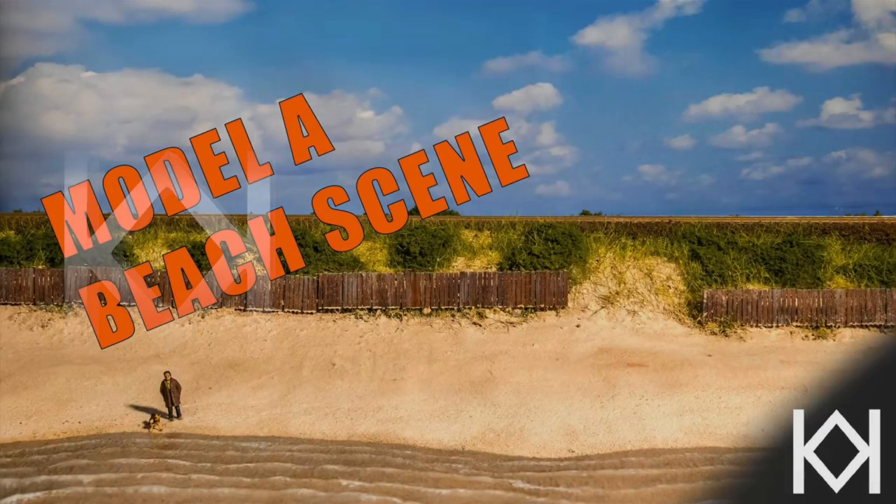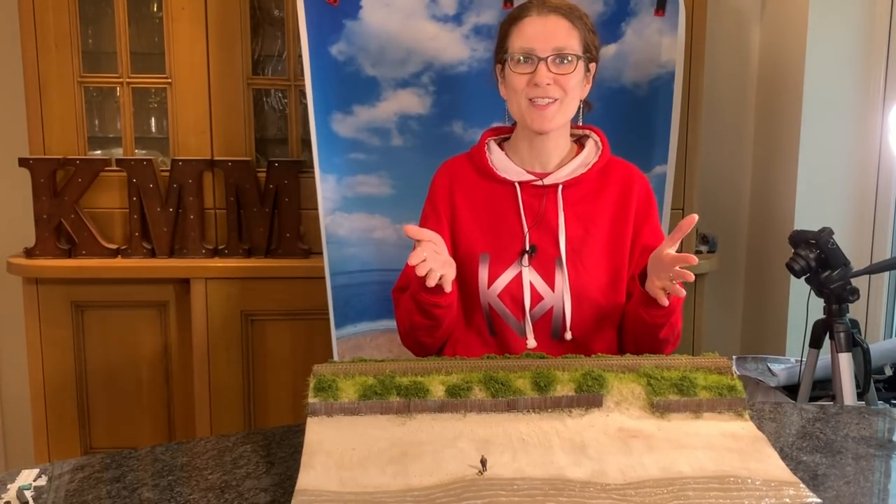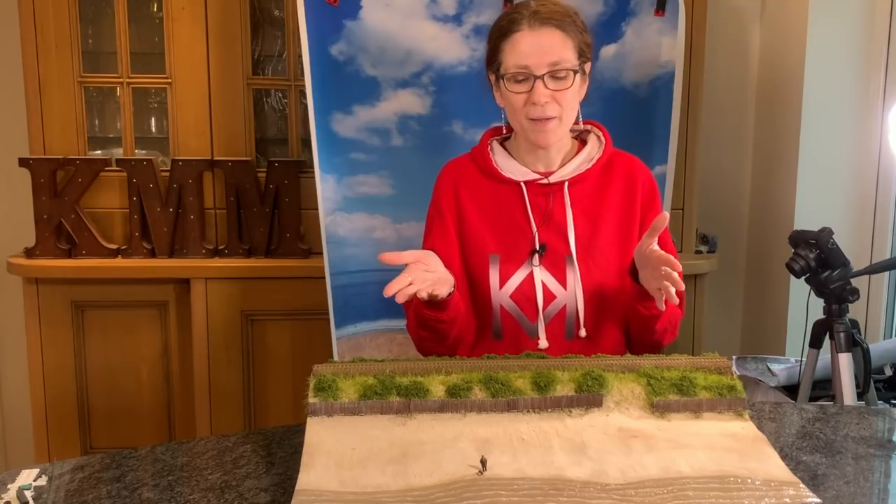It's howling a gale outside and I wanted to do something sunny, so I brought a little bit of the beach inside. The only way I can get blue skies at the moment is if I print my own, but I did want the backdrop to look a little bit sunnier for this beach diorama.